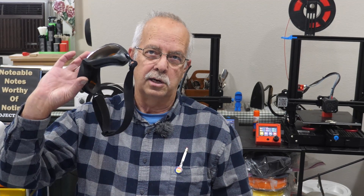I'm Roger. Welcome to the Loft Above the Shop. What I'm going to talk about today are some laser goggles, as you can see.